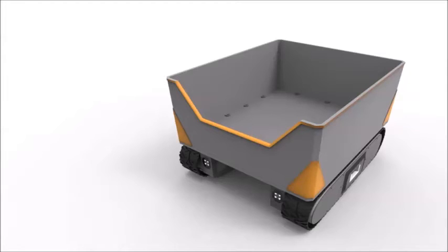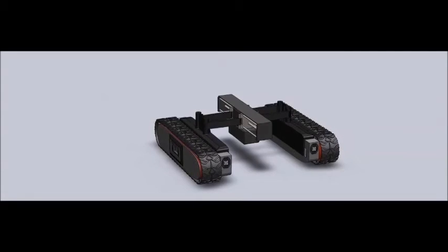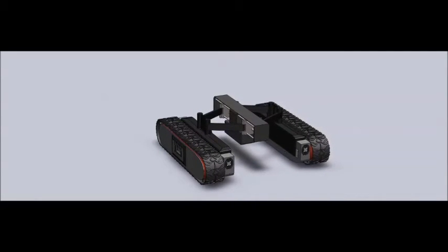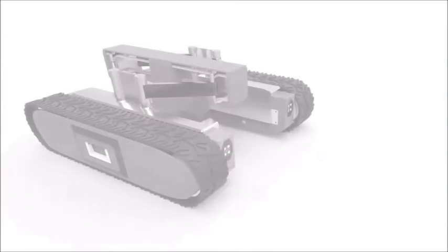Now on to the retractable frame. The retractable frame allows the pods to actively change width to navigate various terrain constraints. This feature allows for a wide range of applications.